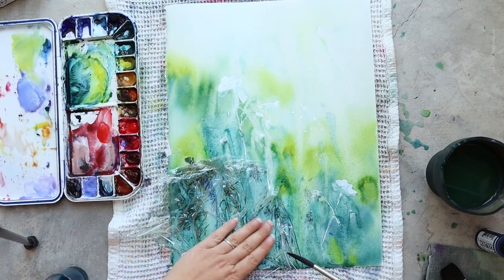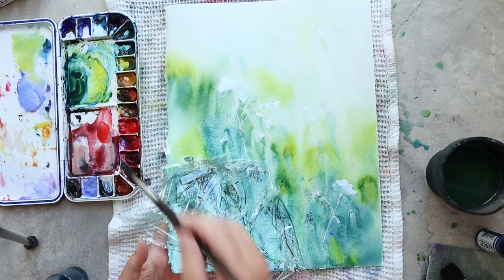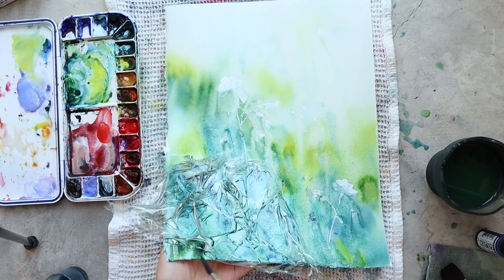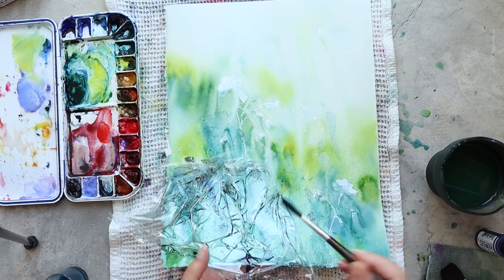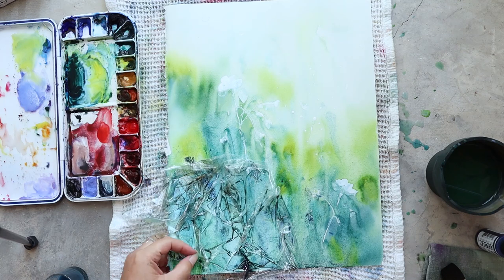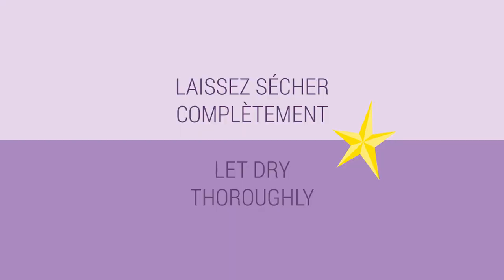As I want my texture to be a little bit more interesting in the bottom left corner, I'm adding a plastic wrap on this part of the painting and infusing some color underneath the plastic wrap to make it appear a little stronger and create a lot more texture this way.